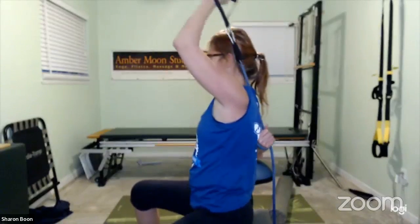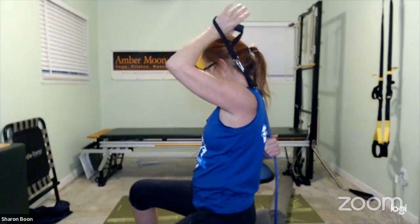How's the shoulder blade? Do you feel it down and in? We've got a couple more — two, one, and release.